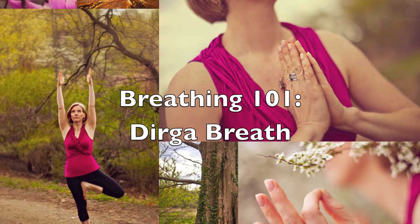As always, be gentle with your breath. Forcing will have the opposite effect from what is intended. To begin this practice, set your timer for 10 minutes.